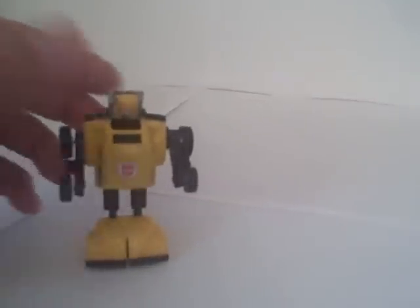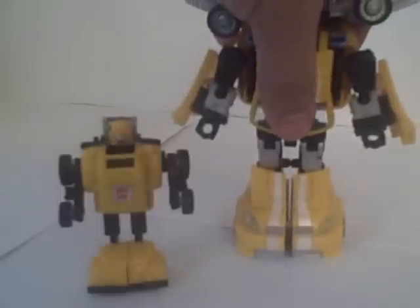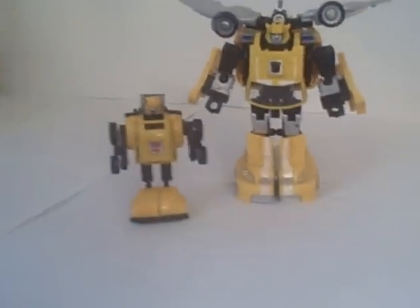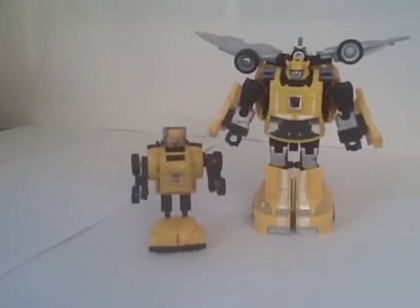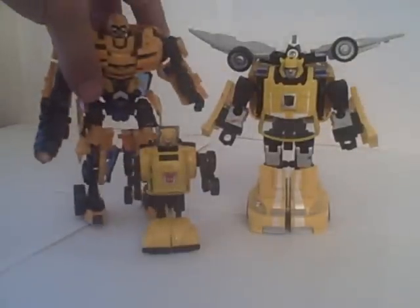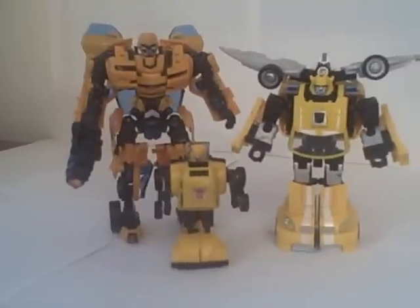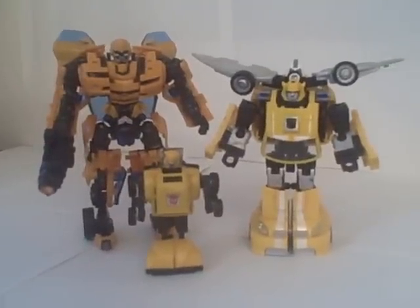He has become a somewhat popular character — always has been, but especially with the movie coming out and now animated on the air. So he's gotten a few upgrades. Here he is compared to his Classics self. You can see the size difference already. And here he is compared to a movie Bumblebee. Quite an upgrade from the small little mini-bot he was originally.